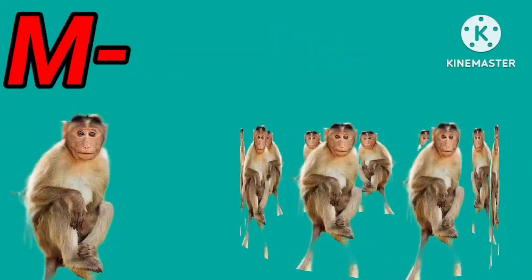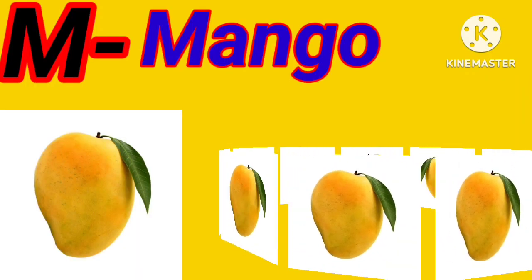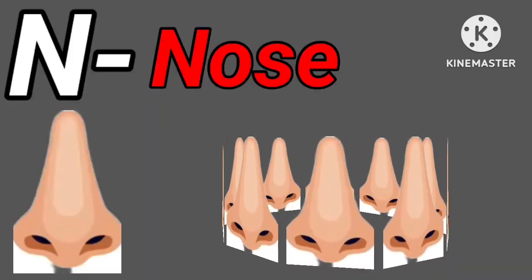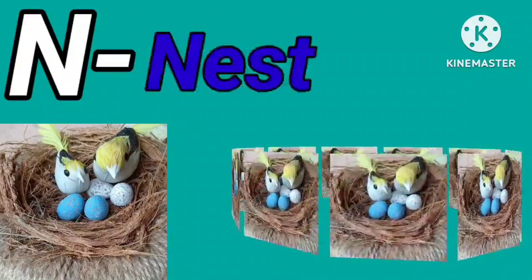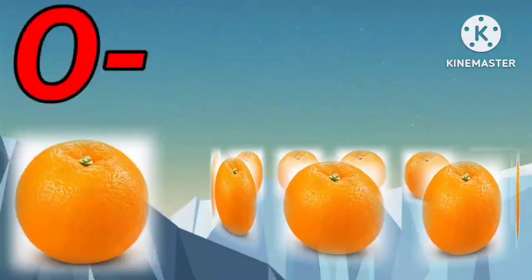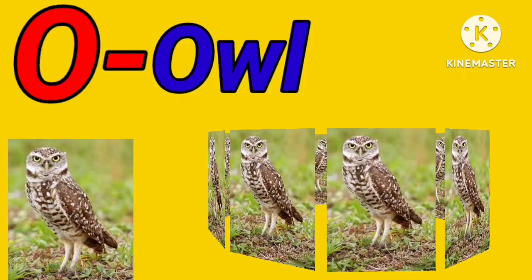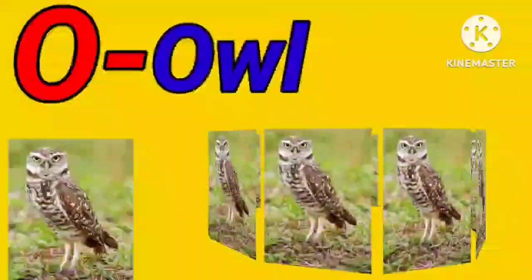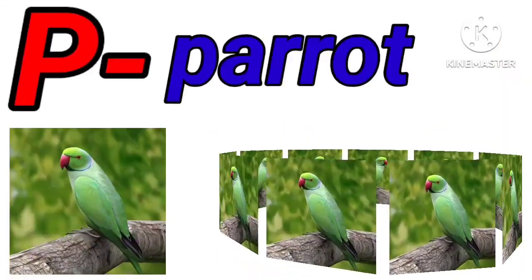L for lion. L for lamb. M for monkey. M for mango. N for nose. N for nest. O for orange. O for owl.